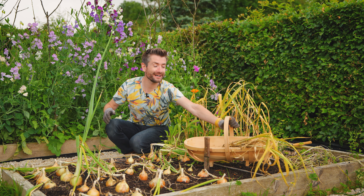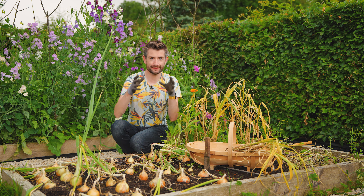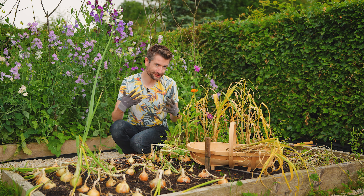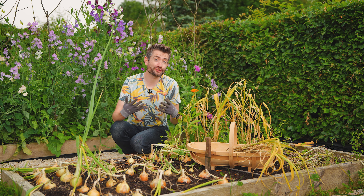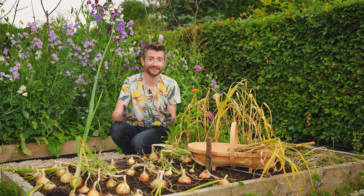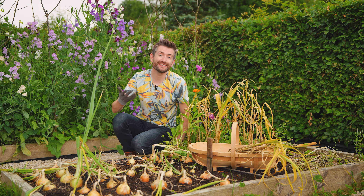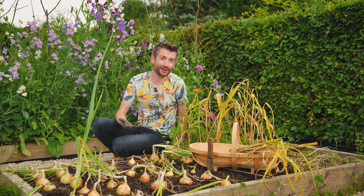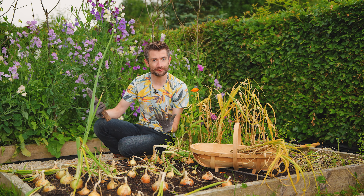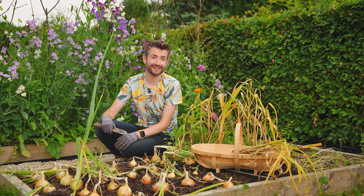Hey everyone, how's it going? Welcome back to what is going to be a whole new part of the channel. I really love making dedicated episodes about specific things, but what I don't do that often is just share a bit of time in the garden. That's where these new episodes are going to come in. They're going to be called Garden With Me, and the clue is in the name. We're going to spend a little bit of time together just doing a bit of gardening, having a chat so that I can show you what's happening in the garden, the successes and the failures, and we're just going to enjoy it at the same time.